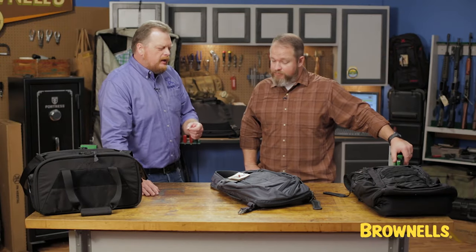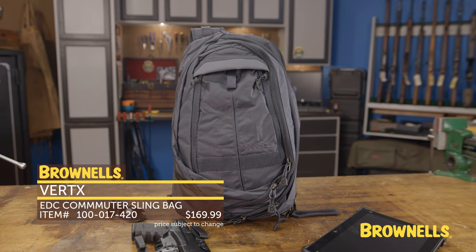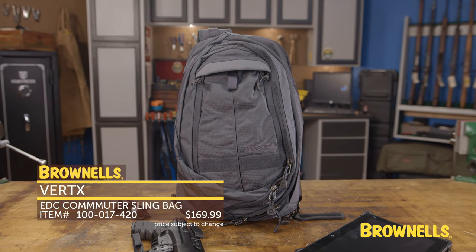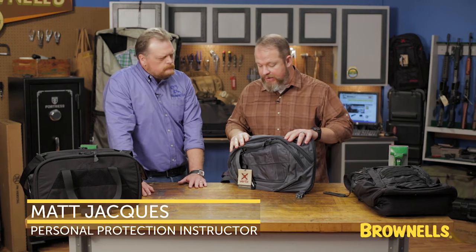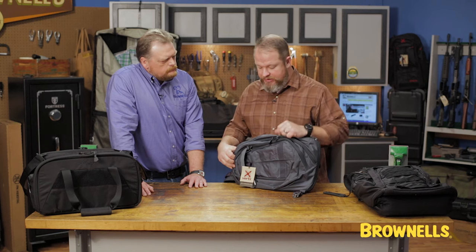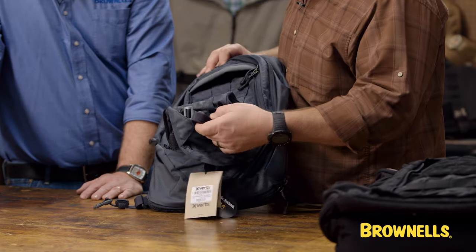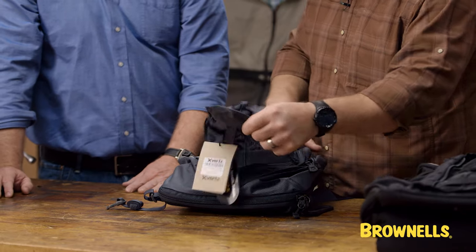This is the EDC Commuter Sling Bag and it's got just the exact same sort of features — the same design, same theory. It's got the beaver tail, and we have that in common because this is probably my favorite bag for daily carry. It's got the beaver tail with the aluminum G hooks that we talked about earlier with the satchel, so they still translate across the bag design.